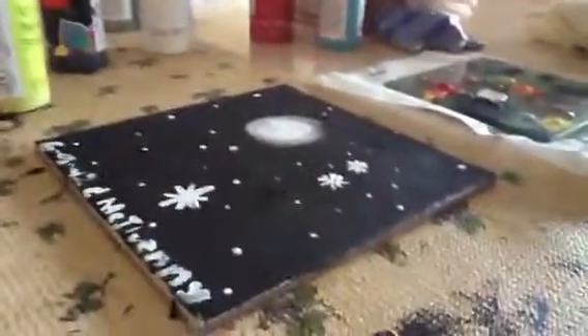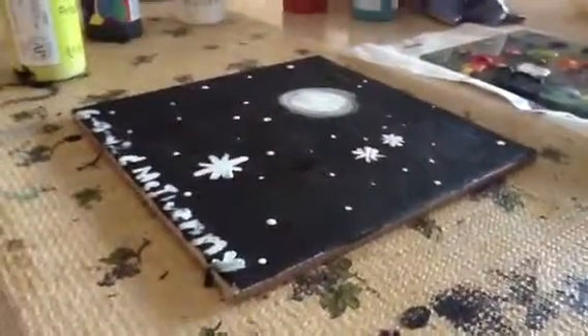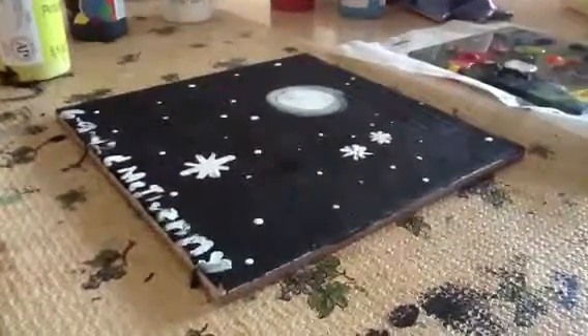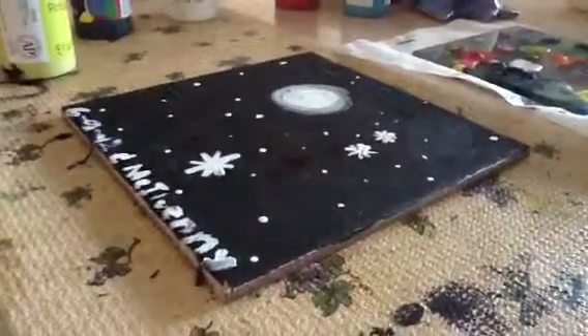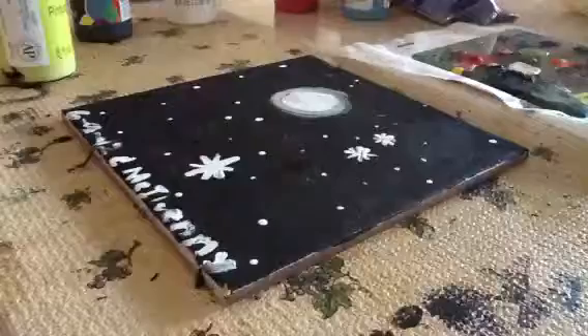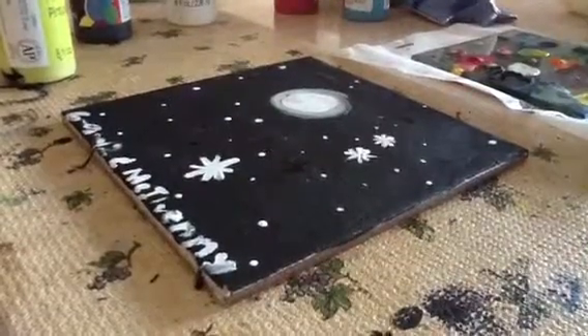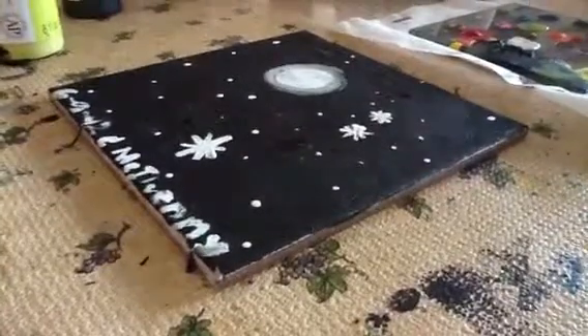The sun has went down already. That's why we have a moon right here. The reason I draw this is because I like this. I want to know how perfect I am to be an artist when I grow up. That's why I drew two pictures — I draw a sunset, and right now I draw a moon.